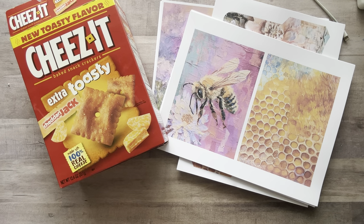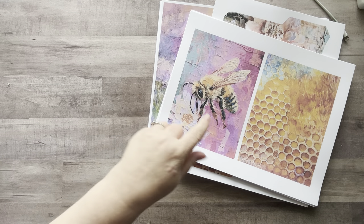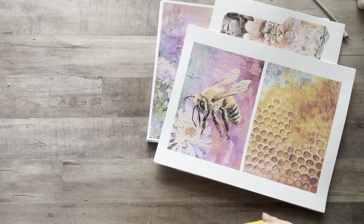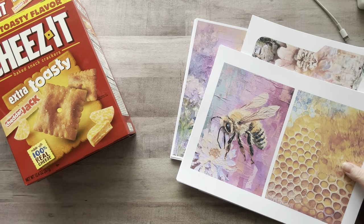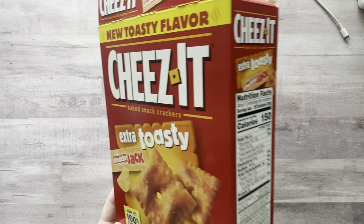Hey everyone, it's Nicole, welcome back to my channel Relax Cut Glue. If you're new here, welcome! Today I'm going to be making a cover out of a Cheez-It box for my personal junk journal. I bought a junk journal kit off of Etsy — it's all watercolor and bumblebees — and I thought it would be really cute for my summer journal. I'm just going to use it to write positive quotes and doodle in. It's super easy, easy peasy lemon squeezy.